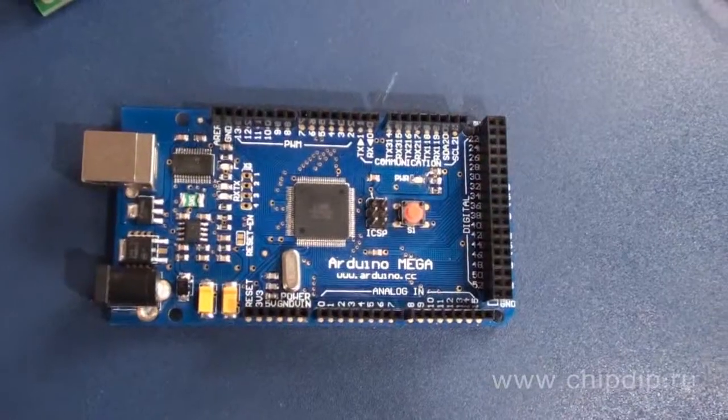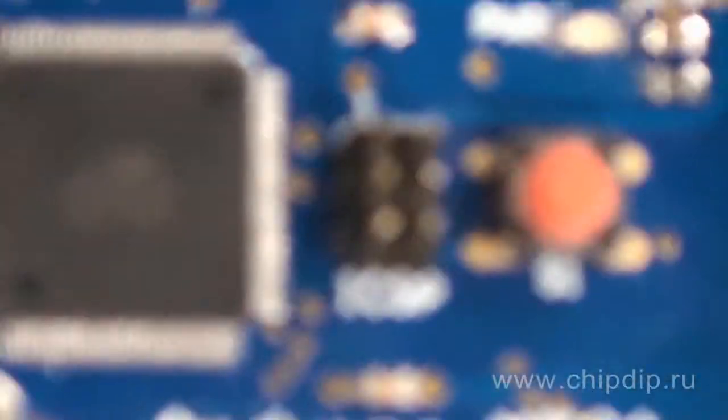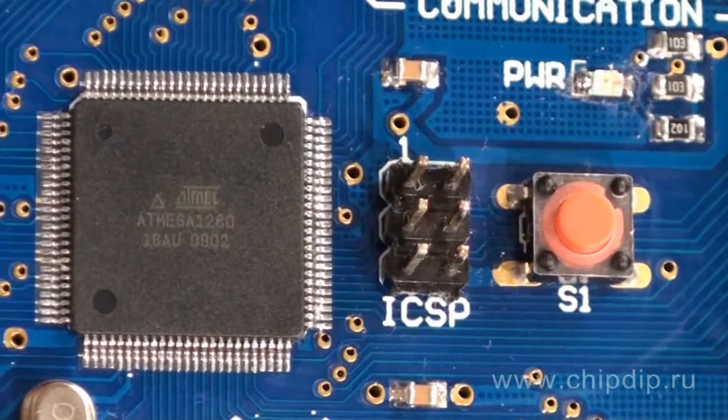The ATmega1280 microcontroller comes with a preloaded bootloader. You can record new programs without using external programmers. The interface is based on STK500. You can also program the microcontroller through ICSP pins using the in-system programming technique, instead of using the bootloader.